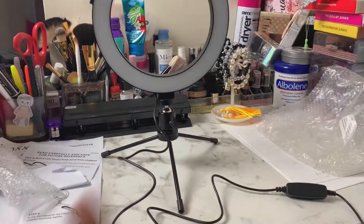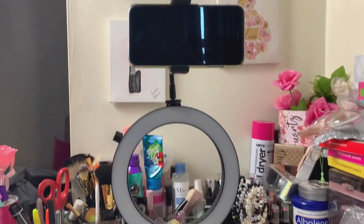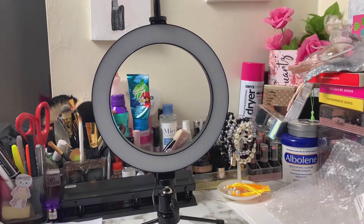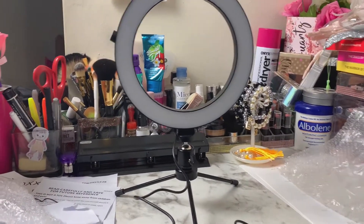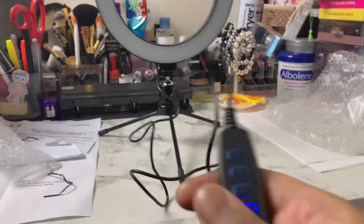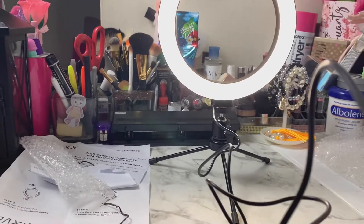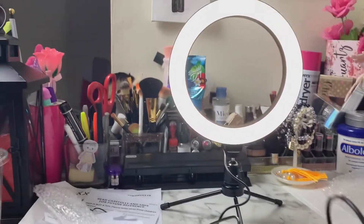Okay, we are back and this is how it looks. I'm going to show you guys — this is the assembled ring light with the phone in the background. This is the power button. I already got it plugged up, so we're going to hit the power button and see how it looks. This is on high — I'm going to cut off my big spotlight for the test.